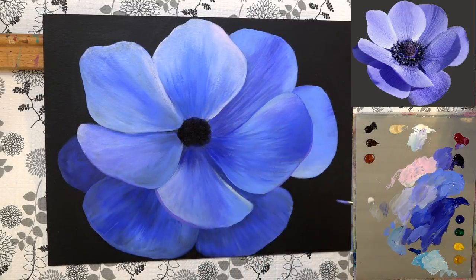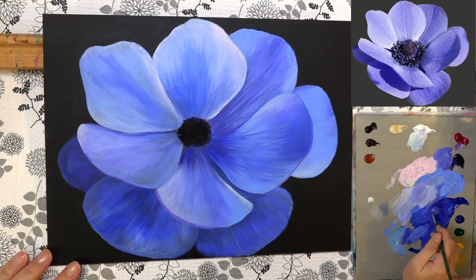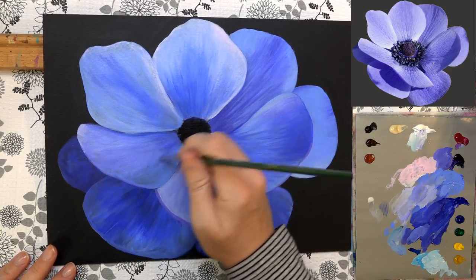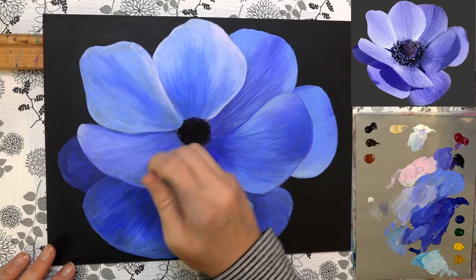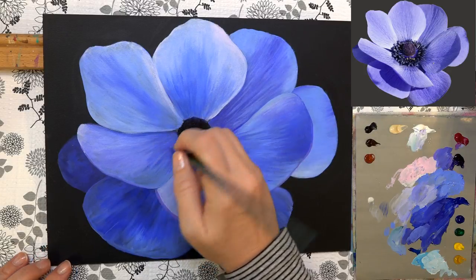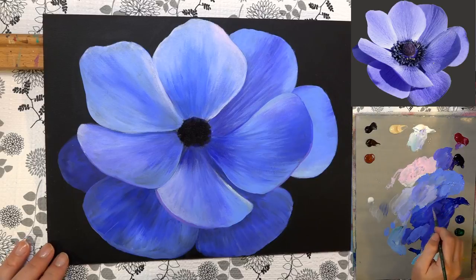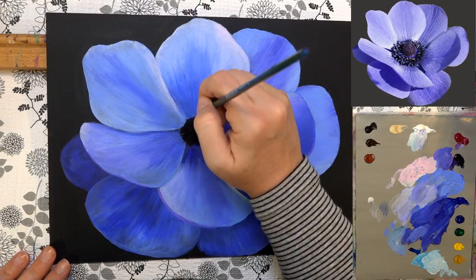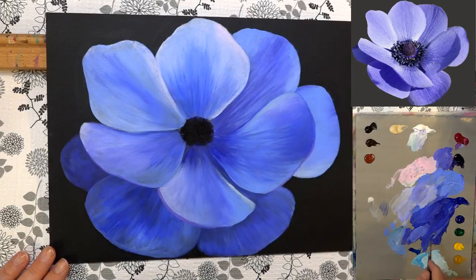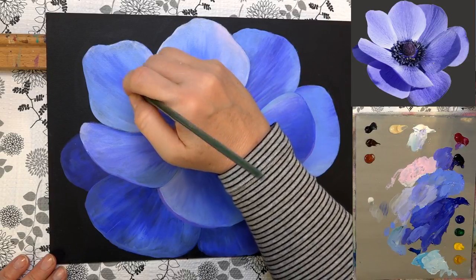Always pointing your brush strokes down toward where you want them to go — the center of your flower. Pulling back up with some of this darker color. Now that this is dry, I'm going to add a little bit of the darker color to put in some more veins in this area, using the edge of my brush.